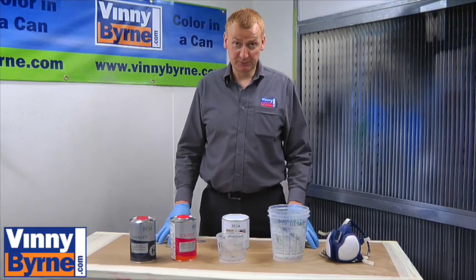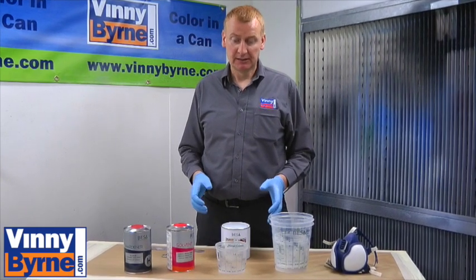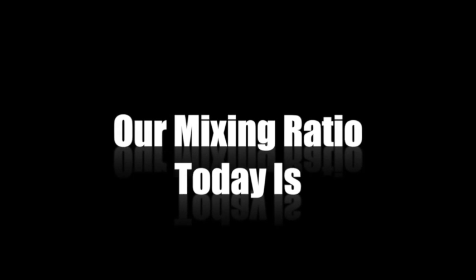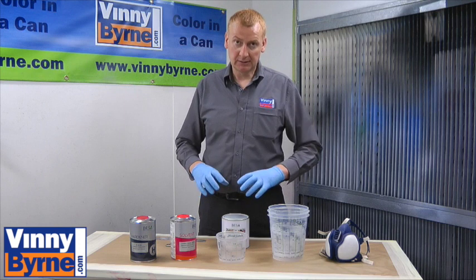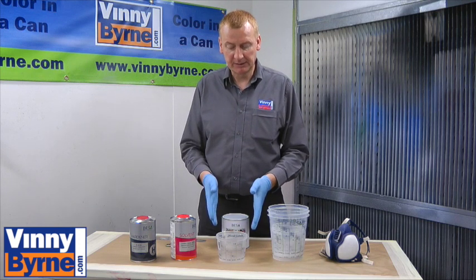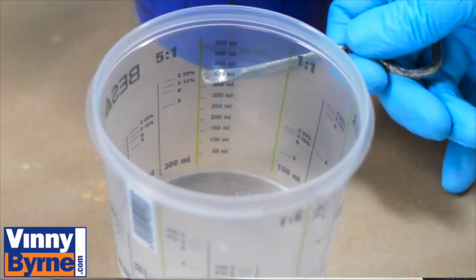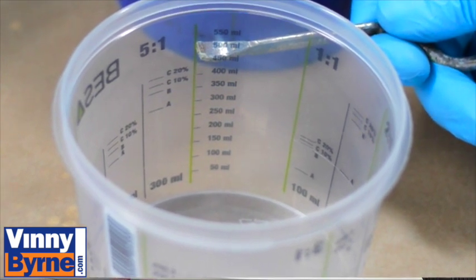Now we're moving on to the mixing process. This particular paint we're using is an epoxy 2K paint. We have the paint, we have the hardener, and then we have the thinners. The mixing ratio for this particular one is 3.5 parts paint to 1 part hardener to 20% thinners. What we use is a plastic mixing cup — it's calibrated, so it has measurements on the sides. Basically we'll be pouring the paint up to 350 grams, then 100 grams of hardener, and then 20% thinners. Give it a good mix around and then we're ready to move on to actually painting the floor.